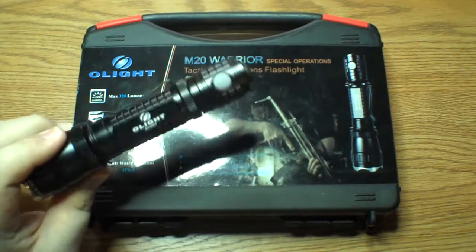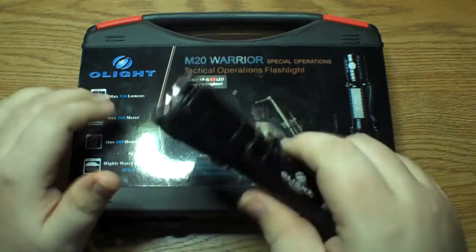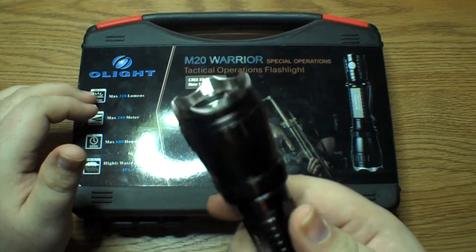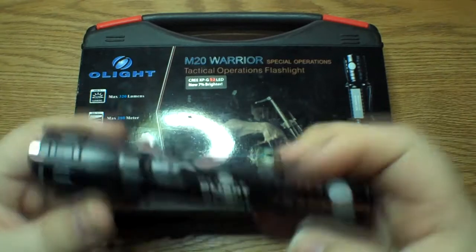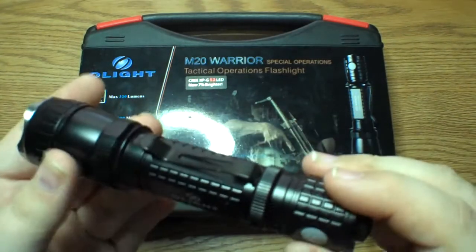I've been playing with this thing non-stop since I got it. I just think it's extremely cool. You got that awesome polished crenellated bezel there, and it's just a nice contrast from the black light, which seems like a really nice finish.